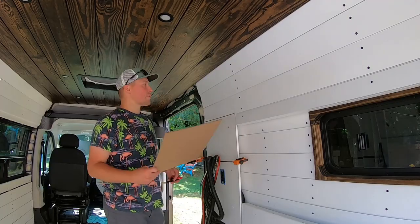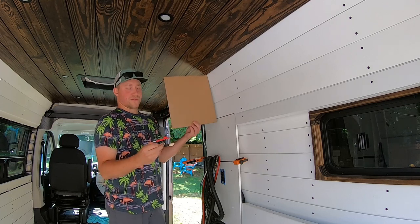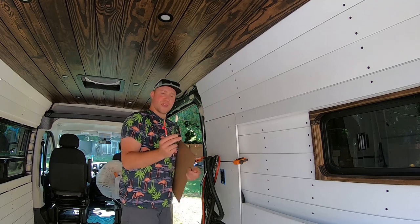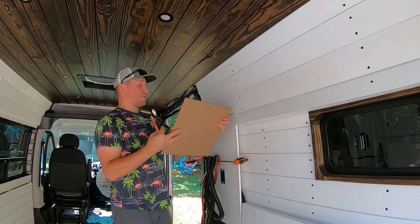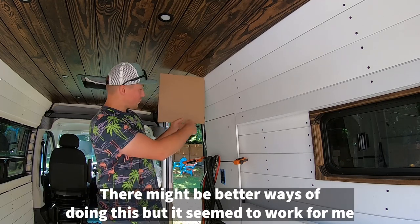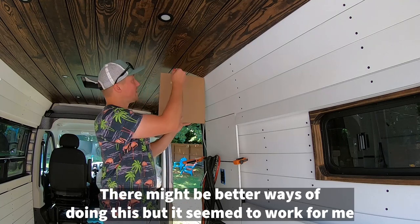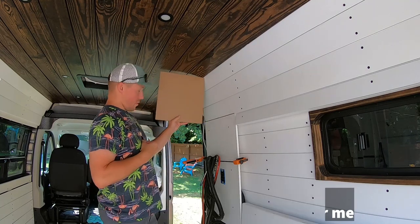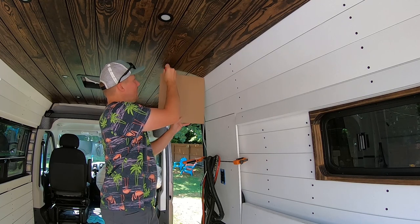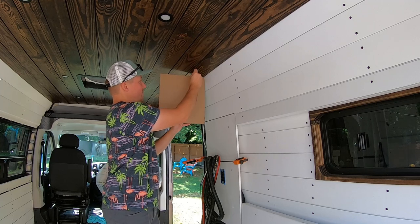I'm going to start with the front cabinet first. The way this scribe works — it's just a protractor — I put some tape on it so it won't scratch up the ceiling. You've got to hold your template as straight as possible because we want a 90 degree angle on the front side of the cabinet. Then you find the biggest gap you're working with on the outside, and just follow the contour of the ceiling.